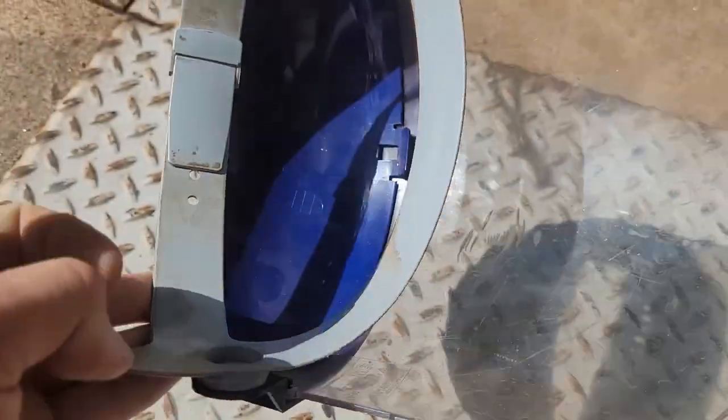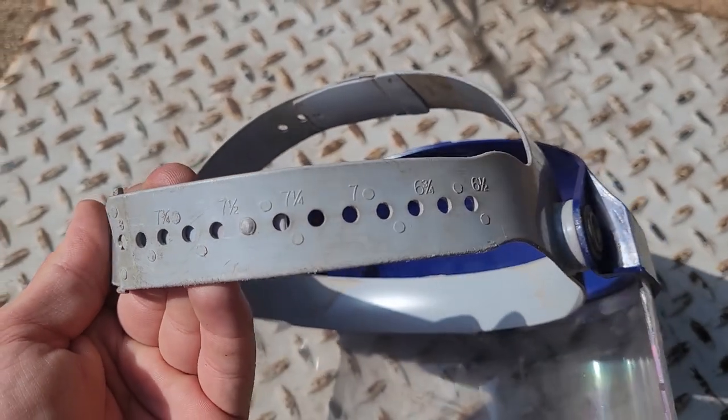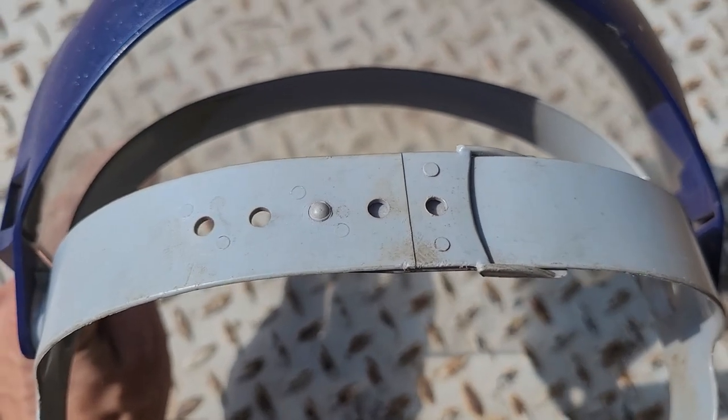It's got these pivot pins right here on both sides. And then it's got these adjustments on the strap back here from 6.5 all the way to 8. It's got top adjustments too, but I normally just leave that alone.